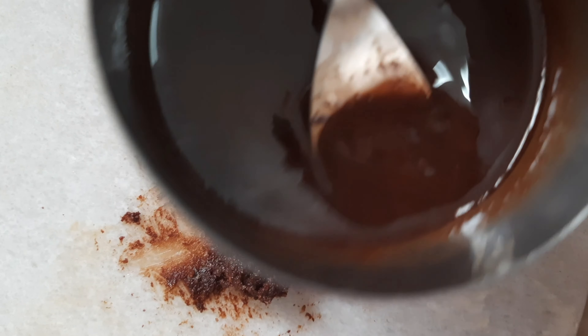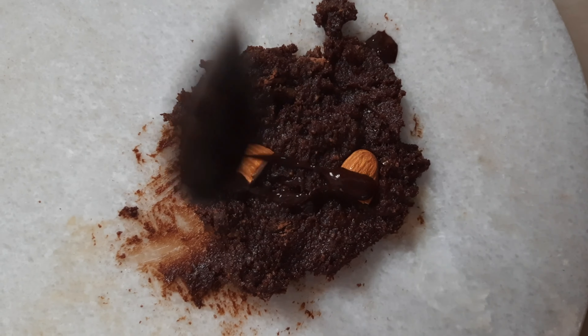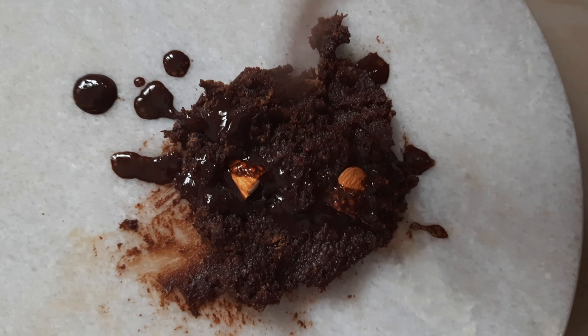I just plated it first, then I'm going to add this ganache — or whatever you call it — over it, kind of sprinkle it over, I guess.